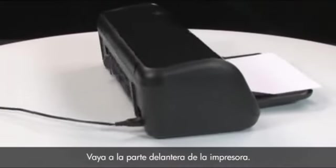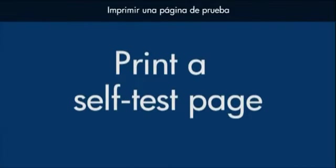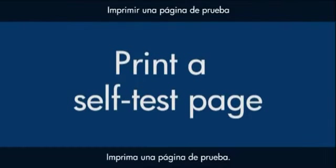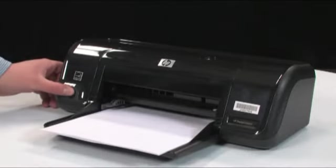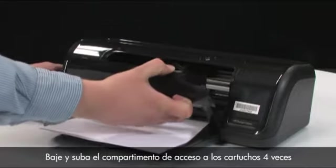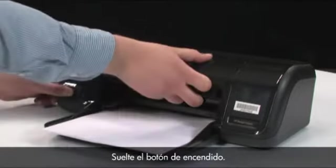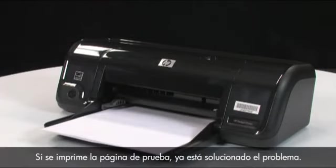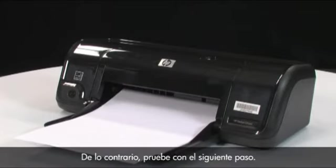Go to the front of the printer and try to print a self-test page again. Press and hold the power button, lower and raise the cartridge access door four times while holding the power button, then release the power button. If the test page prints successfully, the issue is resolved. If the test page does not print, go on to the next step.